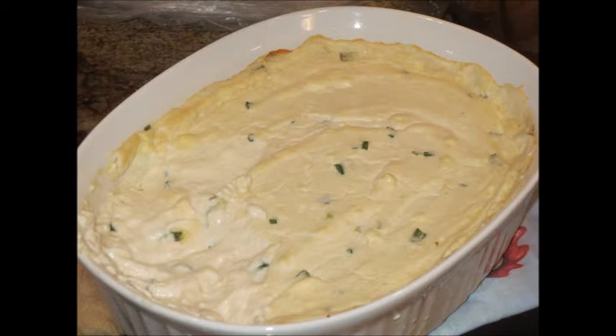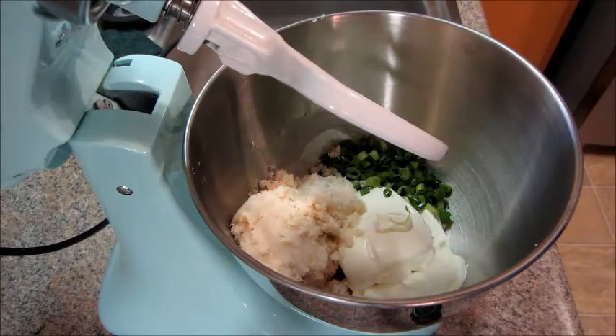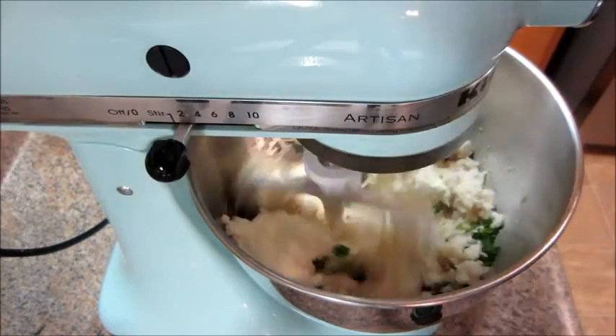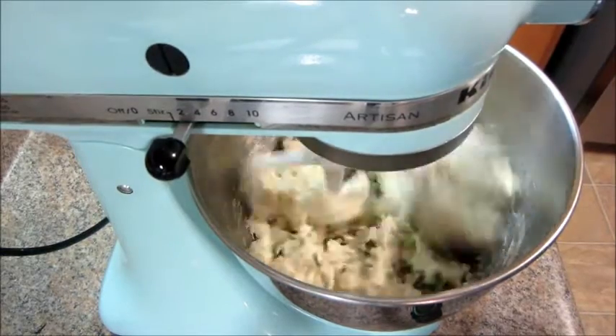Today I have a recipe for crab rangoon dip. The first thing you're going to do is add some crab meat, green onions, and softened cream cheese, and you're going to mix that in the blender.